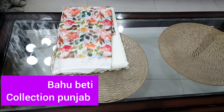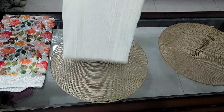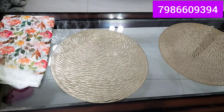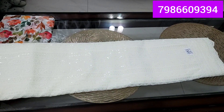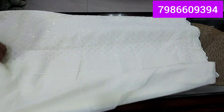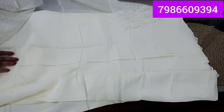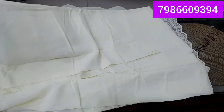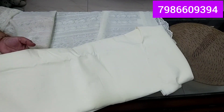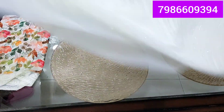Here is the first article I've brought for you. It is a very beautiful off-white color. You can see it — the same color. It is a light off-white shade. Let's open it and look at the whole piece. It is a light georgette piece. It is a very good fabric.